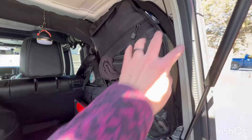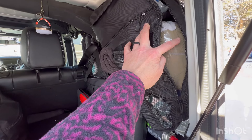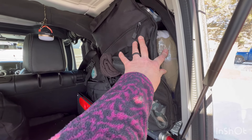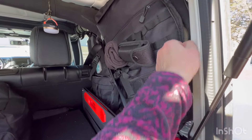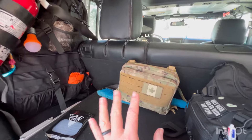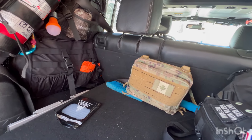One thing I will say: in this get-home bag there is a ziplock bag with a full change of clothing including warm socks and underwear. In winter I usually keep my down jacket in here as well, and always a pair of boots if I'm not wearing them.